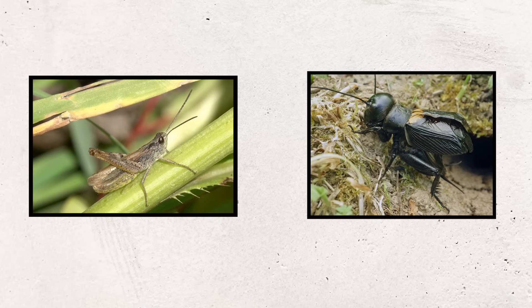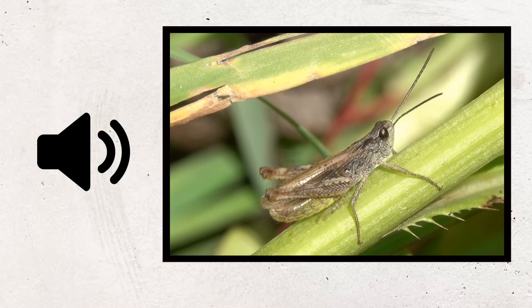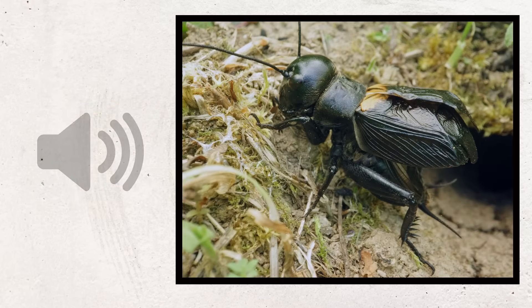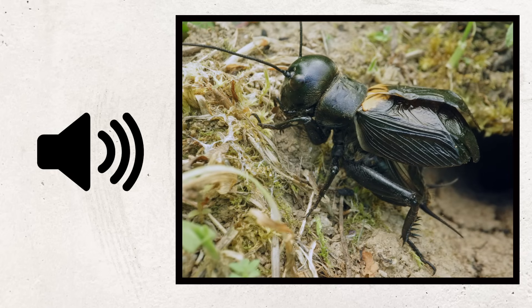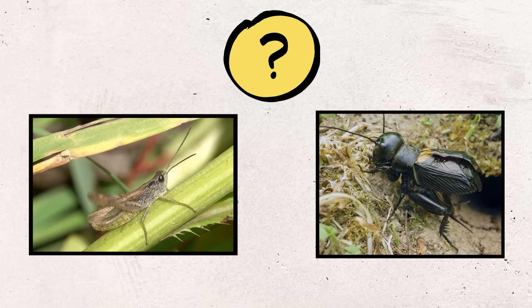To figure this out, let's listen and watch as two insects make sound. First, here's a grasshopper. And here's a cricket. Now I'll play them both at the same time without sound. I'm curious what you notice — how do you think these insects make noise?